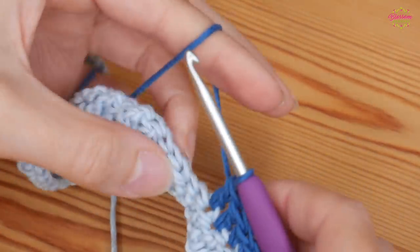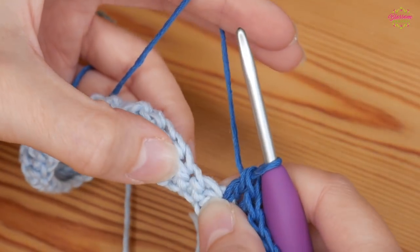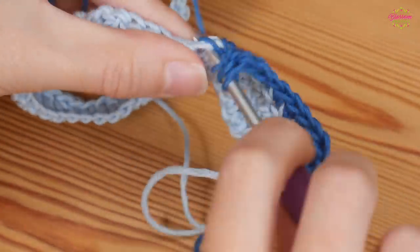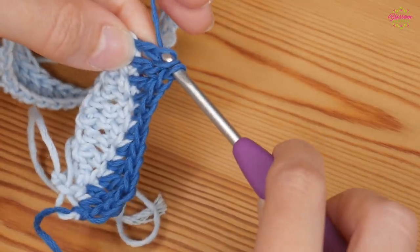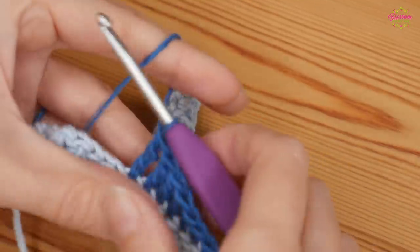Now we've gone double crochet; you then want half treble, and then one treble into the next two stitches — one, two.